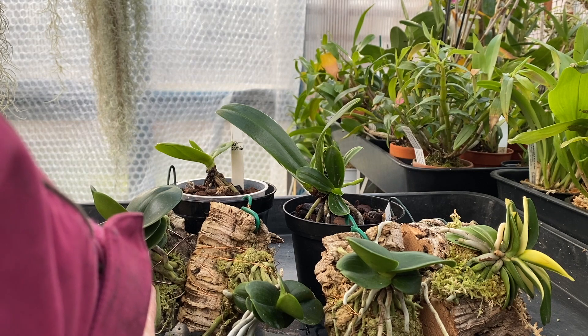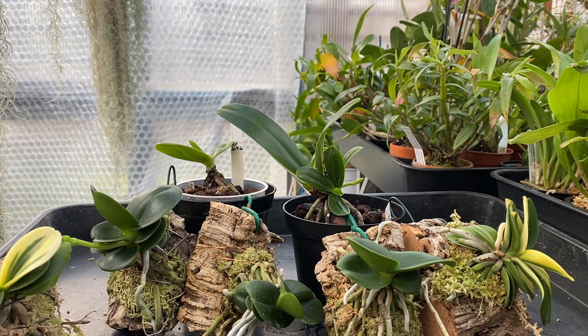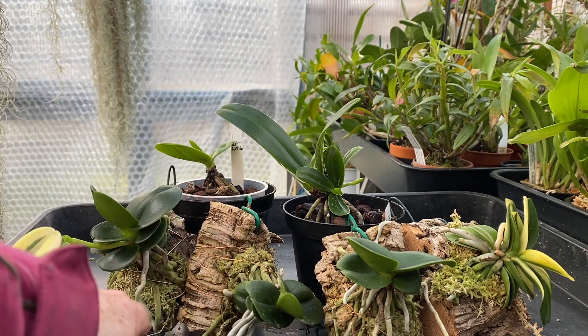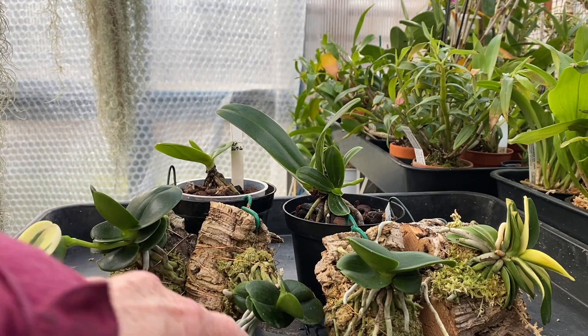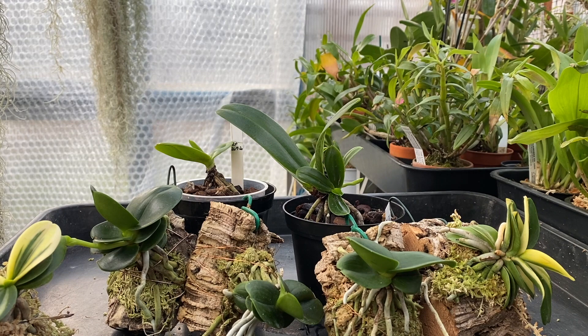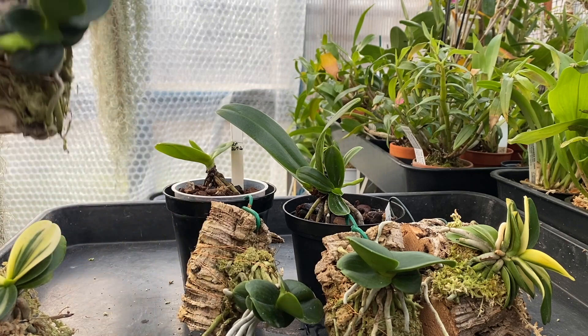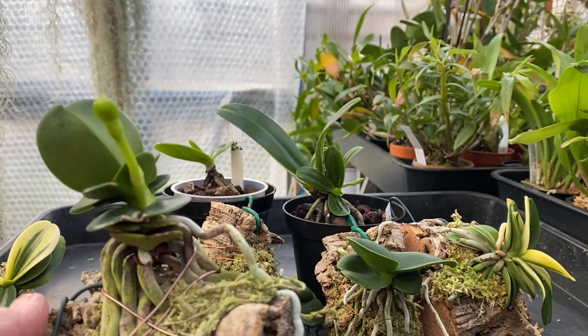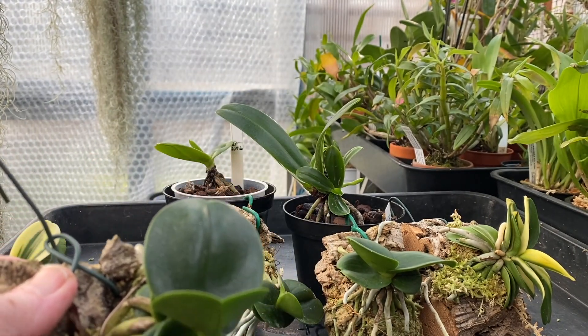The Seigukumaru was propagated in Korea, and as you can see it is bigger than the two Minmarus — it's really grown on this last season. They're all mounted on bark with a tiny bit of moss, and the roots are all doing really well. The Shimas haven't got such long roots, but they're growing off the mount.